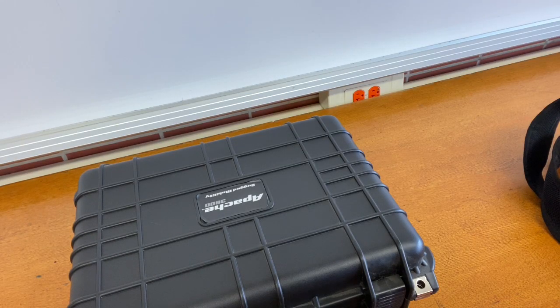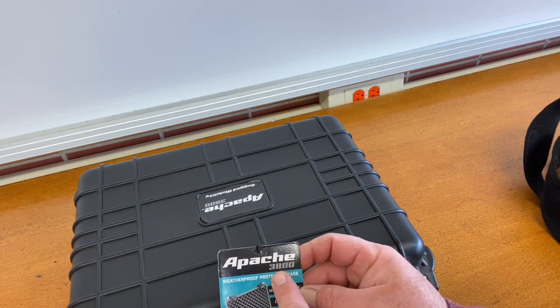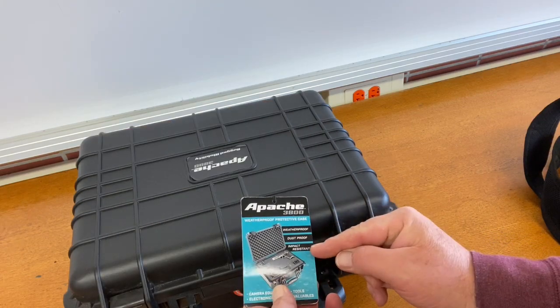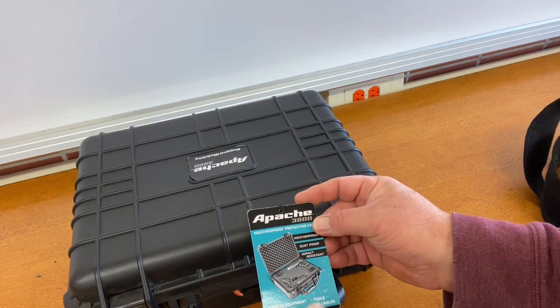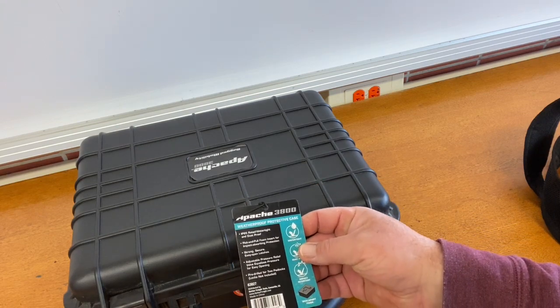Taking a closer look, this is the Apache 3800 case from Harbor Freight. It's weatherproof, dustproof, impact resistant — it's good for camera equipment and electronics. It's definitely going to be good for your GoPro.